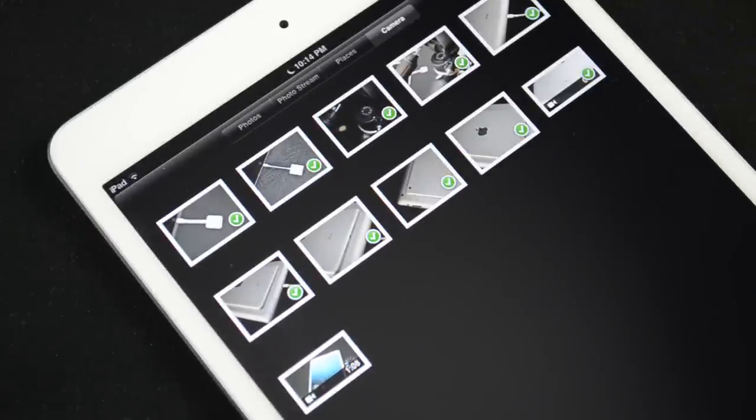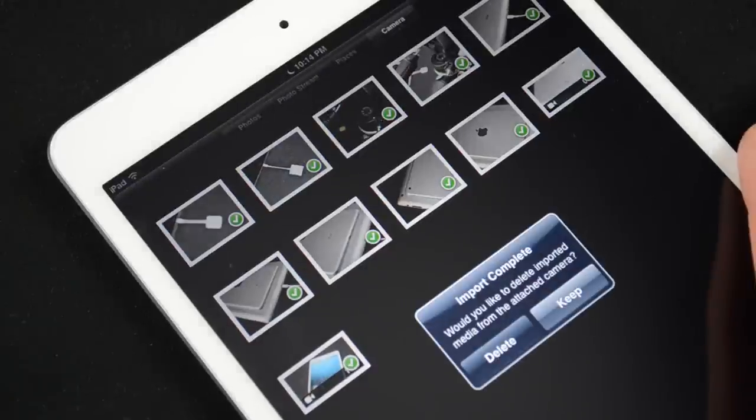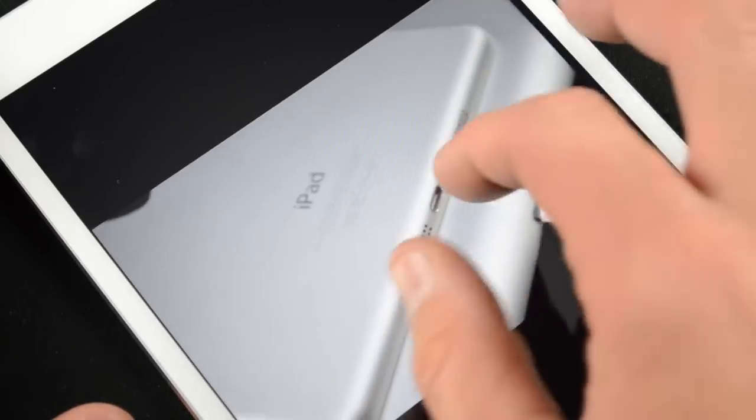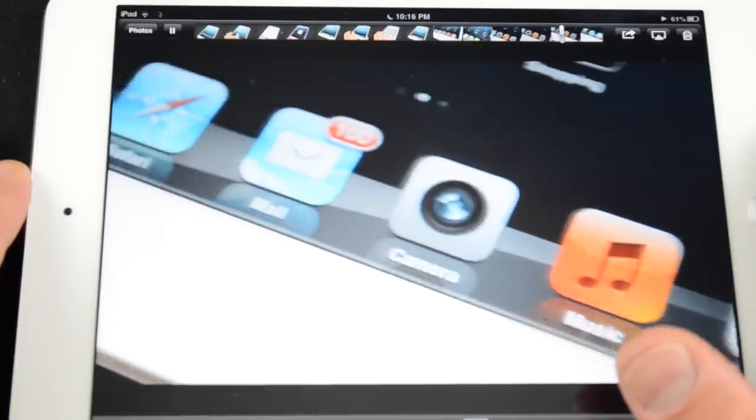You get a little progress indicator, and once they're imported you'll see a little check sign indicating a successful import. Once that's done, you also have the option to delete them or leave them as is. The files will now appear under your Photos tab and you can view them in full screen on your iPad.